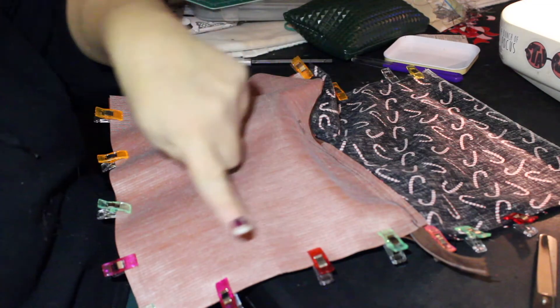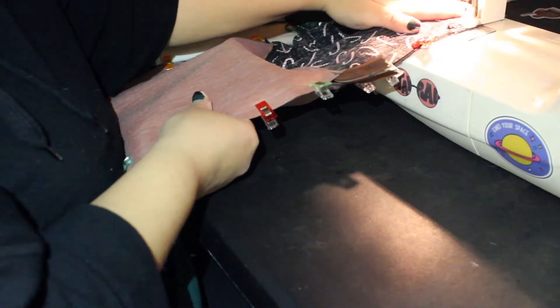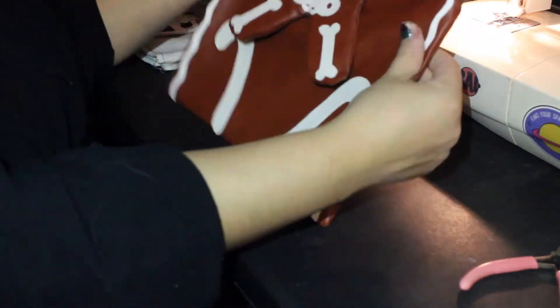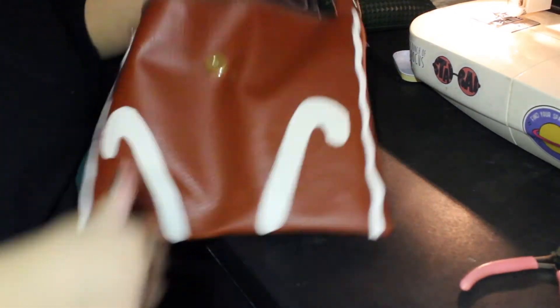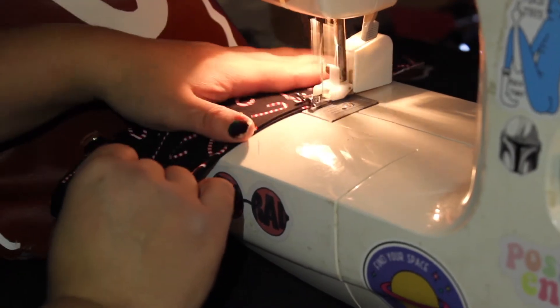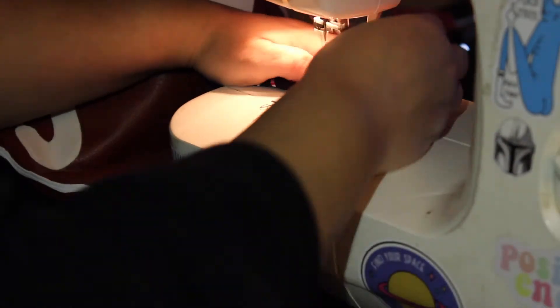After attaching your magnetic snap, sew around the perimeter of the bag leaving the front of the lining open — and make sure to leave the zipper open so you can flip it inside out. Pull the lining out of the bag, sew it closed so there's no hole, and the bag is done. Attach your strap — and here is the reveal!